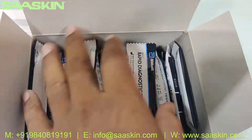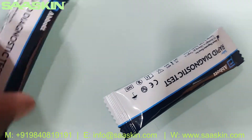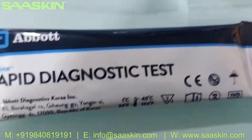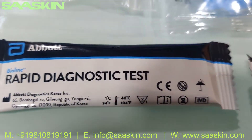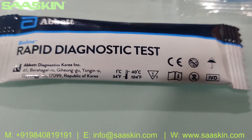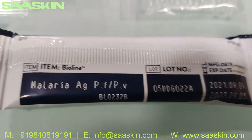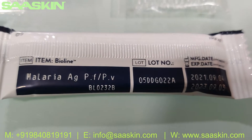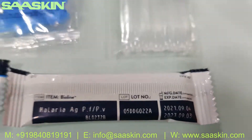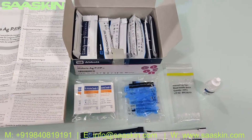Inside you have 25 test cartridges. Let me show you a closer look — these are individually packed test cartridges, or test cassettes. You can see it says 'Malaria PF Ag PF/PV' on the cassette, and on the back side you have the lot number and the expiry date.